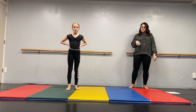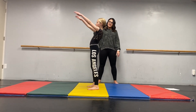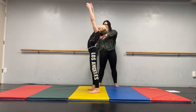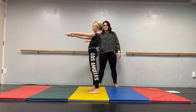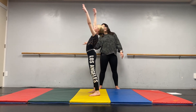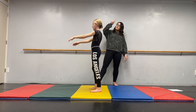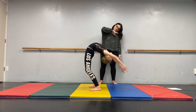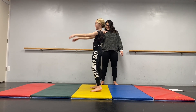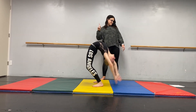Then we'll move to a bridge recovery. You'll start feet shoulder width apart, arms straight out. You are going to drop down into that bridge and then you want to recover — hands lightly brush the floor and then pick back up, keeping those arms in line with your ears at all times. If you're more advanced, you'll go directly to your elbows, and then you will recover.